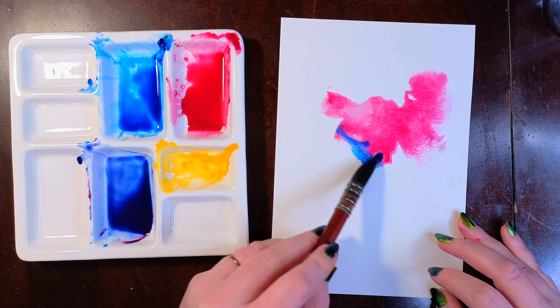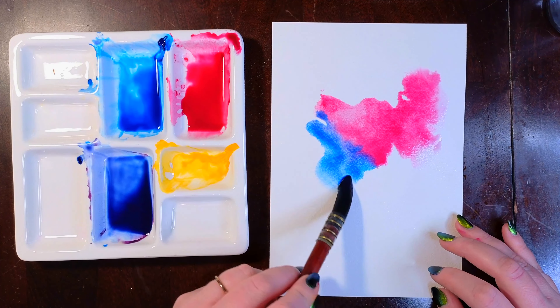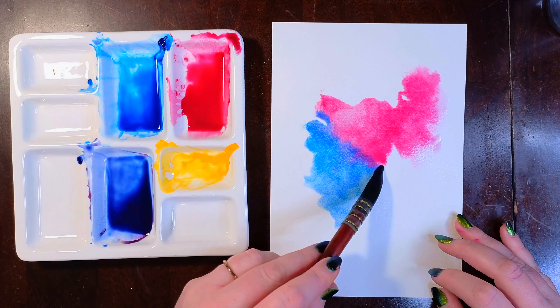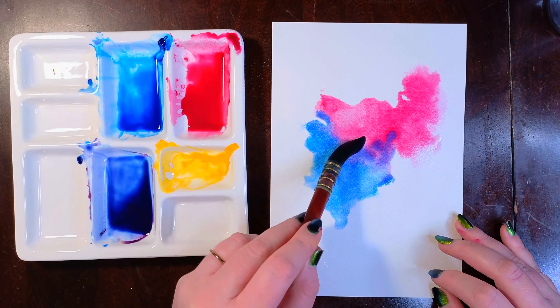Then I drop in my second color, making sure to start painting on an edge of the first color where there's a bead of paint, or at the very least it's still wet, so it can mix immediately and create a really smooth blend.